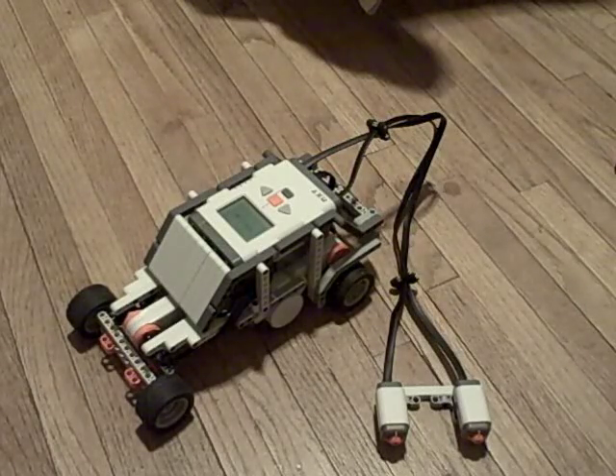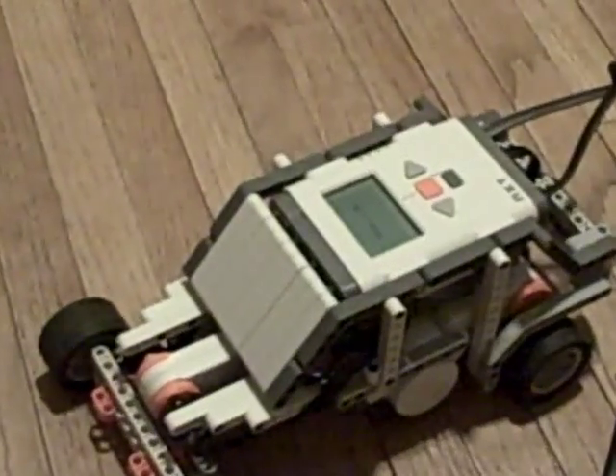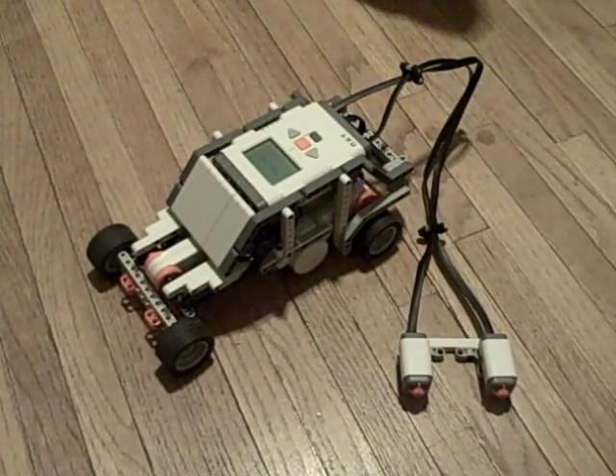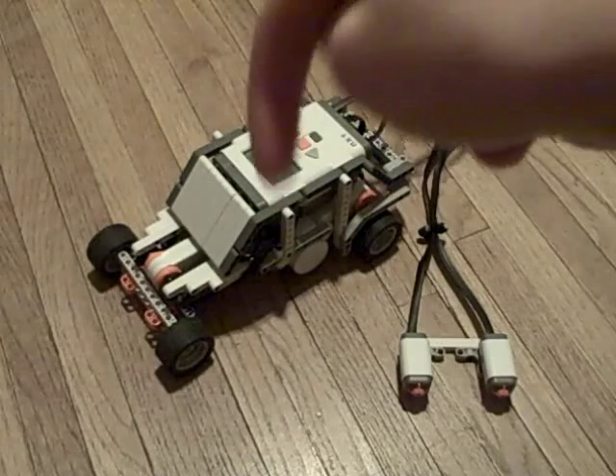Hi YouTube, this is my race car that I made from instructions off of a website. I will post the instructions and programming in the description box.